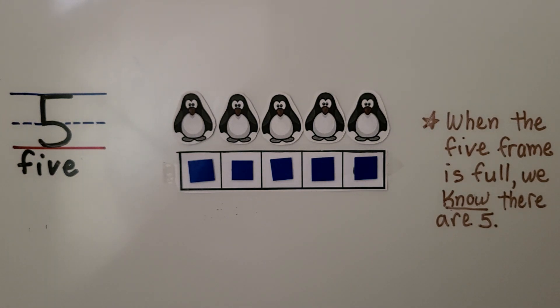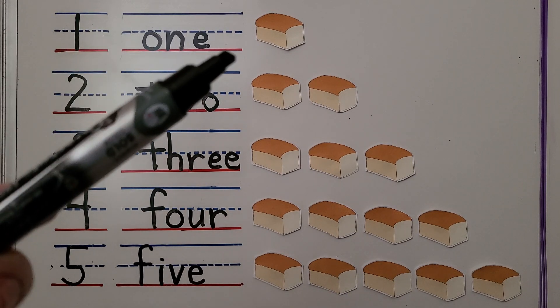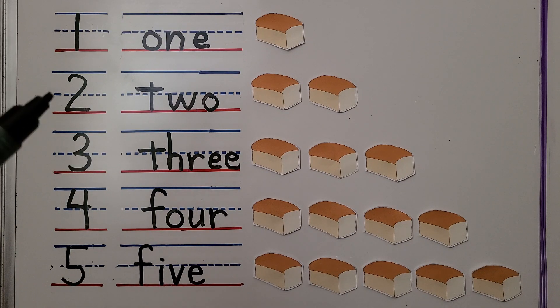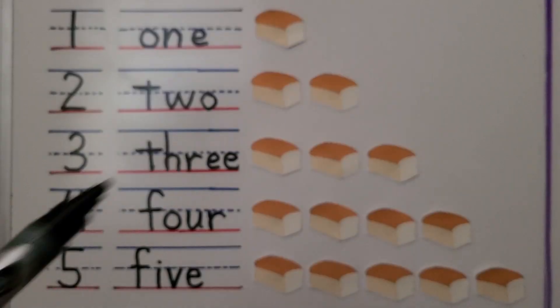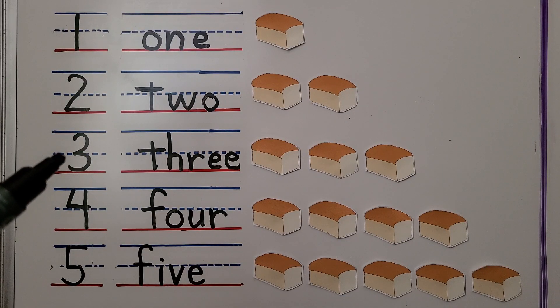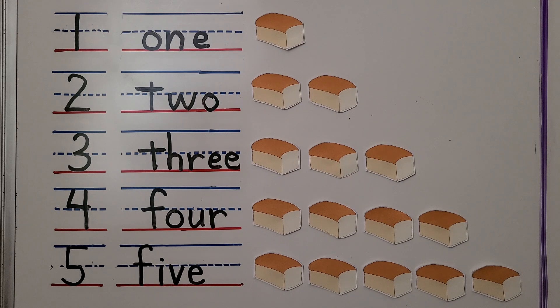Here we have the number one and the word one — we have one loaf of bread. Two: the word two, and we have two loaves of bread. Three: the word three, and we have three loaves of bread. Four: the word four, and we have four loaves of bread. Five: the word five, and we have five loaves of bread.